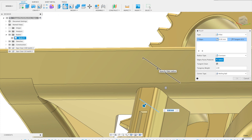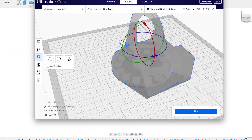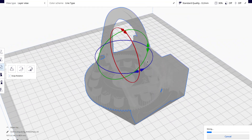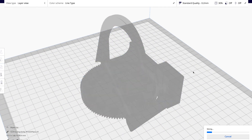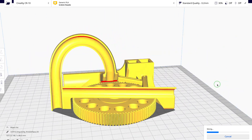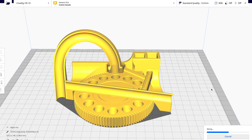Print-in-place basically means you don't need to print this object with any supports — it all just prints as is, straight from the STL file. It's very easy and a really neat thing to design for, because it's a major constraint that really challenges your design skills.